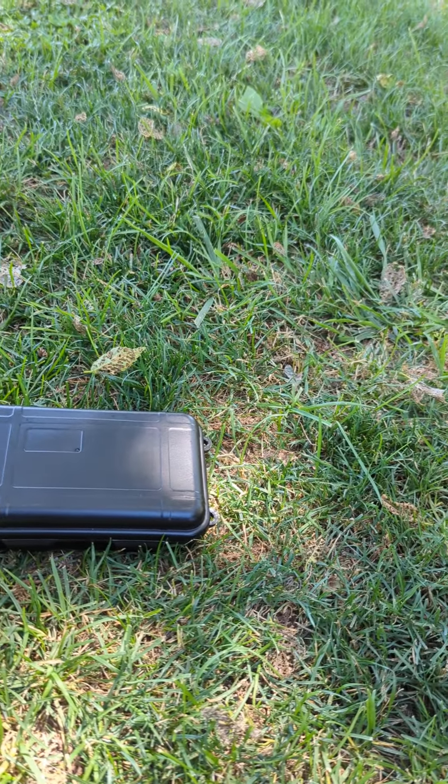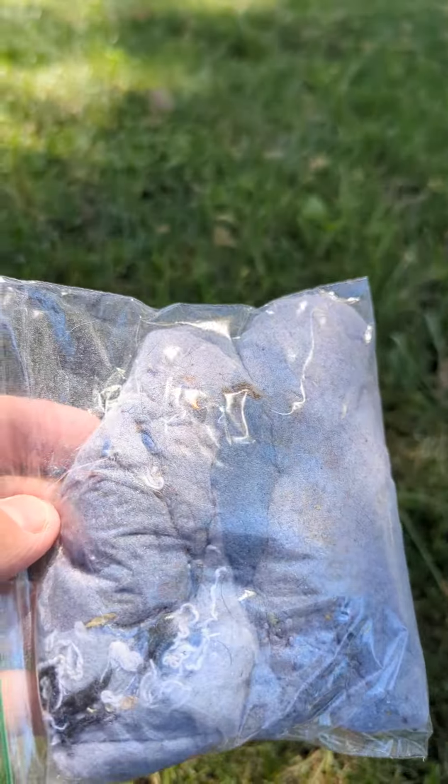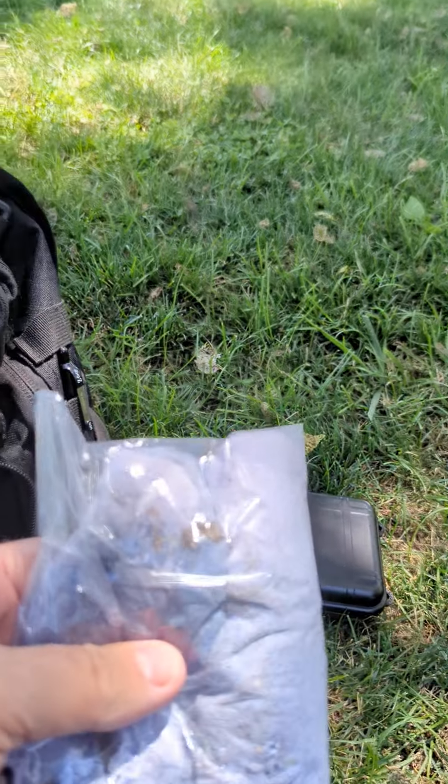In here I carry a spoon and dryer lint for fire-starting. I have several ways of starting fires.